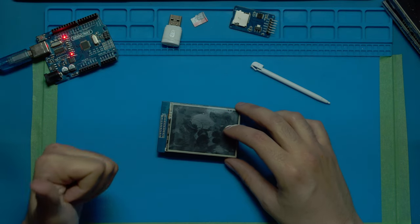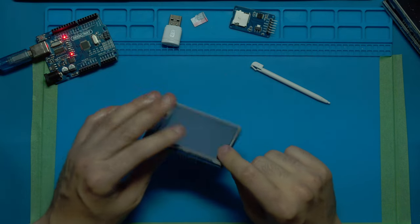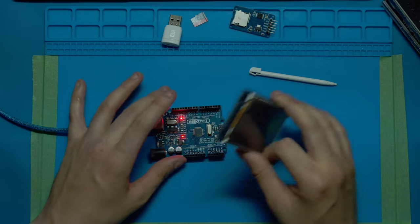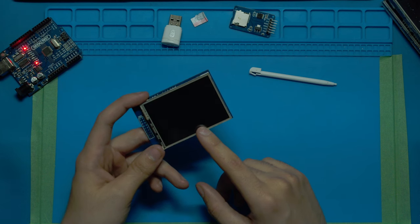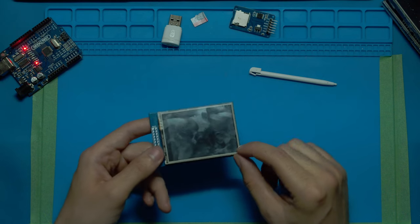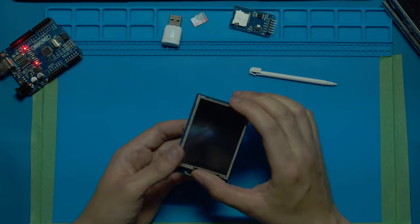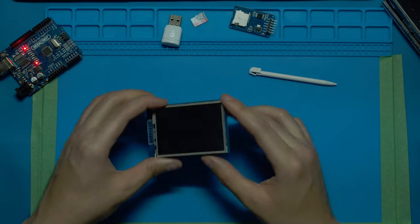TFT displays are great for a couple of reasons. First off, they run on pretty low power — this one runs on 5 volts. You can use them with batteries, so you can plug this into your Arduino with a 9-volt battery and it can run for a pretty long time. The screen is pretty visible even at 320x240 resolution on a 2.8-inch screen.